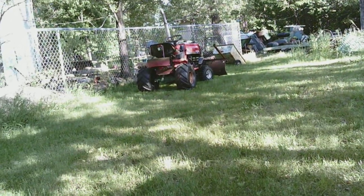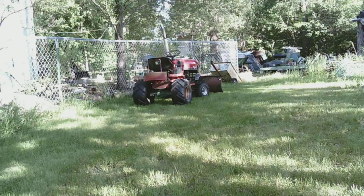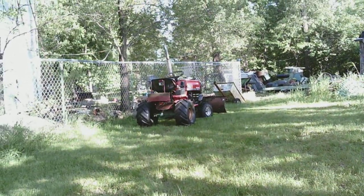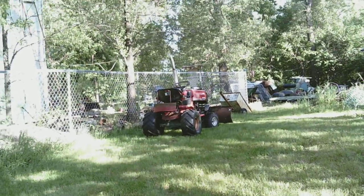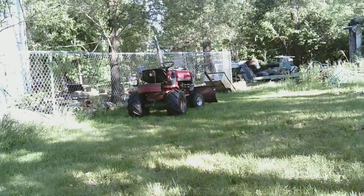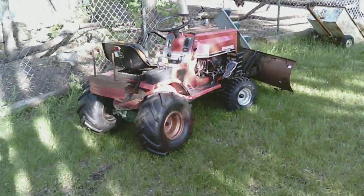So I figured I wanted to try the bar tread. It is a lot smoother ride on the bar tread. Traction I would say went down to an 8.5 to 9. When I had all my weights on, it was more like a 9 to 9.5. If you have the traction, the bar tread tires would probably go almost anywhere as well.